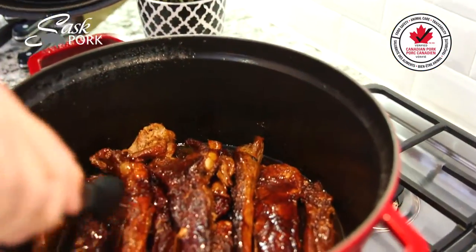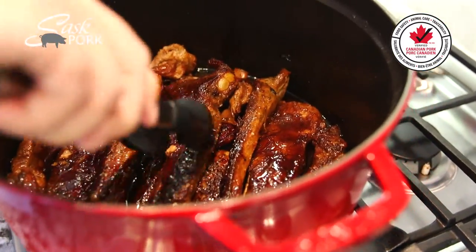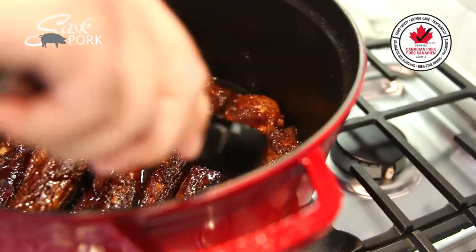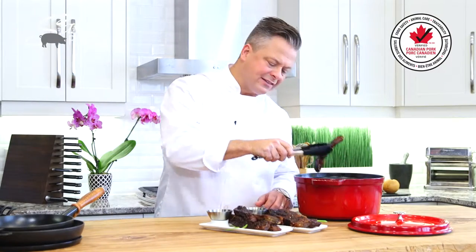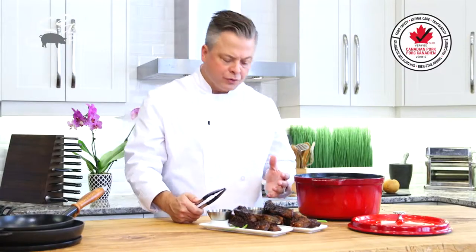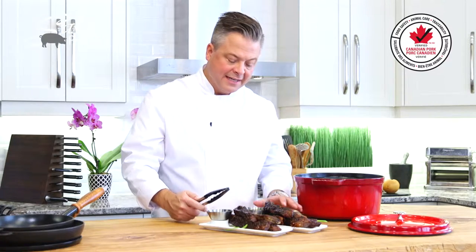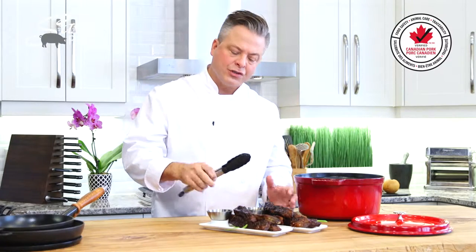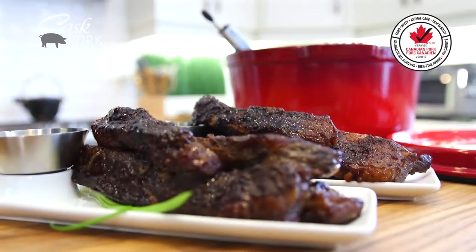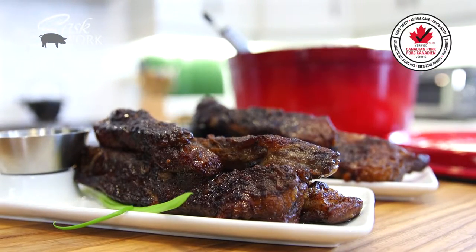Now that all these incredible flavors have melted together, my Szechuan honey sauce has reduced to perfection — this is ready to go to the top. The Chinese five spice has brought these ribs to life. The texture is so beautiful and the flavor is amazing. And it's so nice because as you cook, you develop a perfect sauce to serve it with. Thank you.